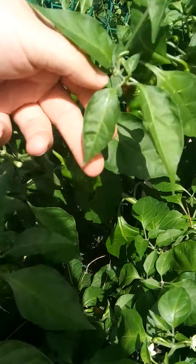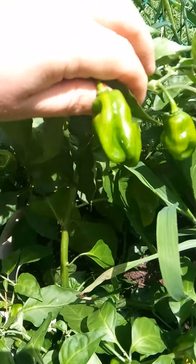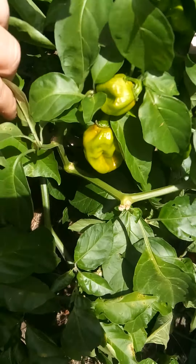These are my orange habanero, which give you a good idea of how many peppers a habanero type can put on.